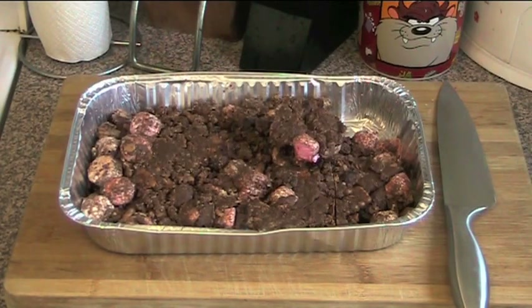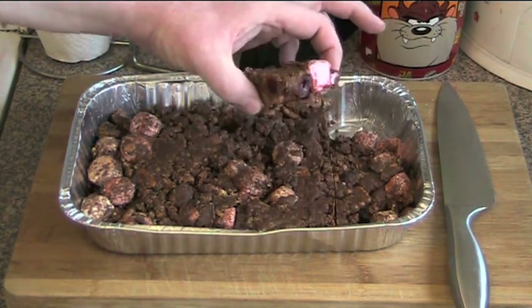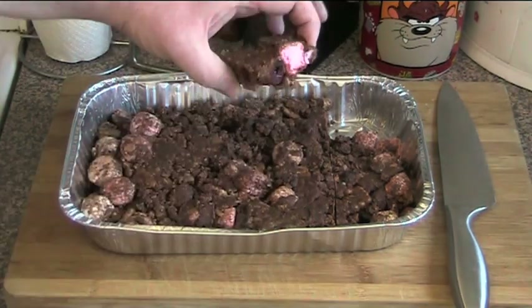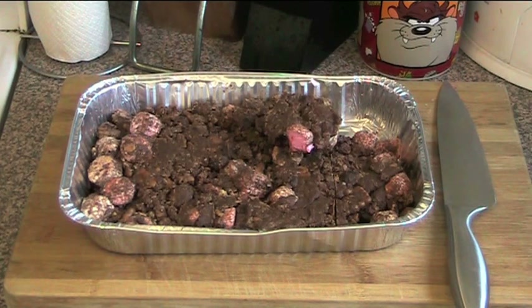I've just taken this out of the fridge and I've taken the liberty of cutting a slice just to show you what it looks like. As you can see we've got the marshmallows and the cherries and the chocolate — absolutely delicious. So simple to throw together; it literally only takes a few minutes and then you just shove it in the fridge. It couldn't be simpler.